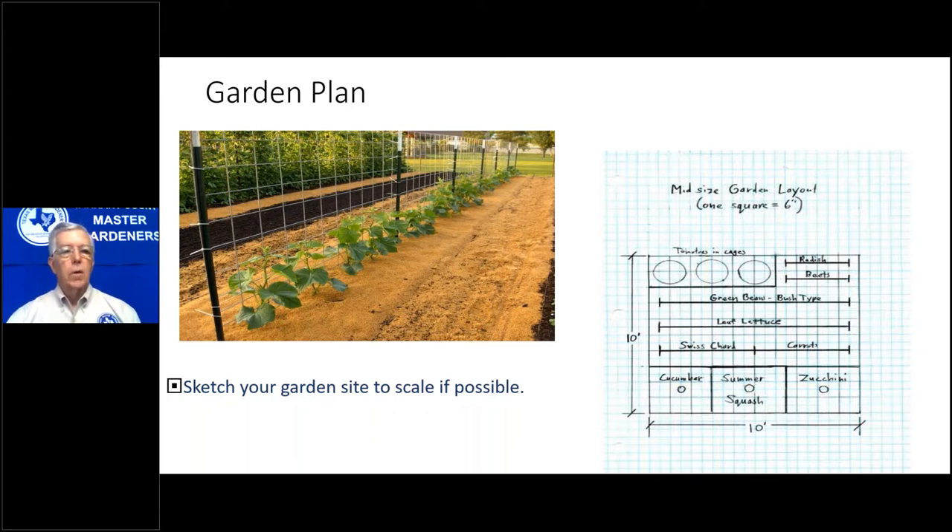Another idea is to use vertical space. Here's a picture of a lattice where you can grow cucumbers, beans, even cantaloupe. If you're brave enough, you can do watermelons, but for cantaloupe and watermelon you'll have to support the fruit with some device — pantyhose work well. Just tie the pantyhose underneath the fruit and support it by the wire on the fence. That way you can expand your garden.